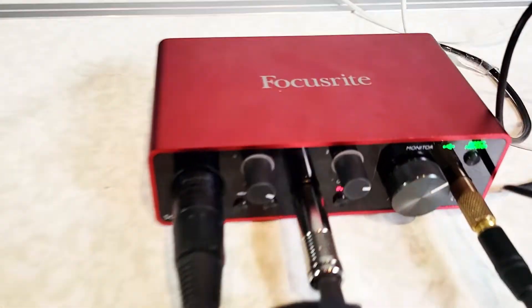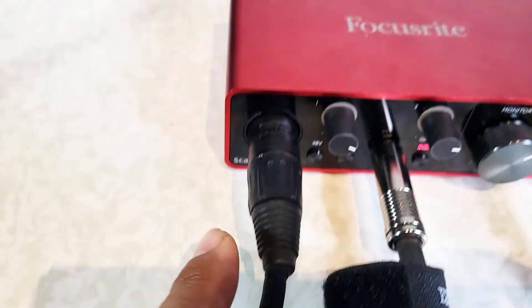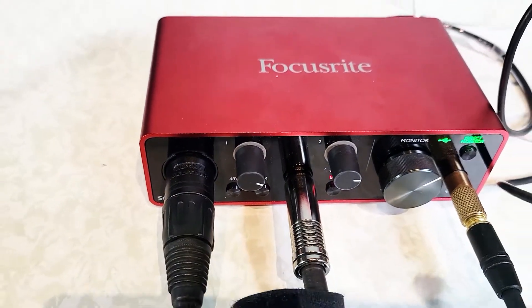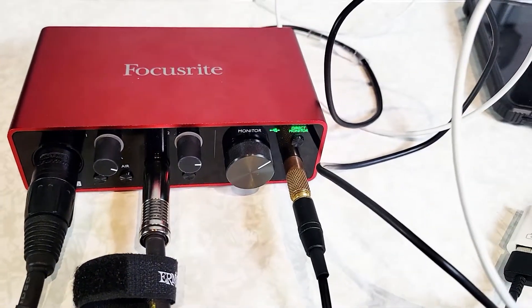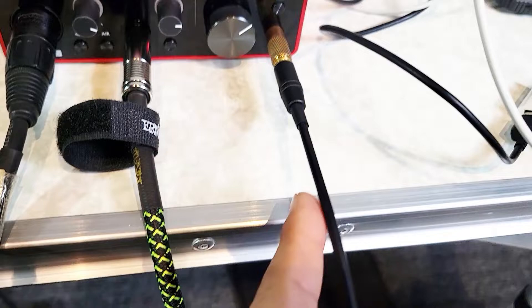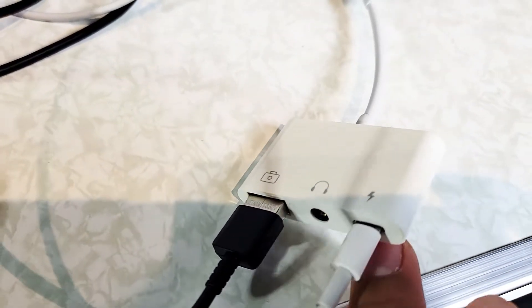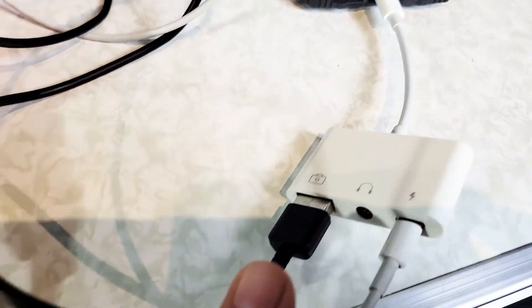Here we are: the mic is connected, the guitar is connected, and you can monitor your sound through the headphones. But the main thing you need is this adapter right here. This adapter is going to help you go from your Scarlett here via USB-C.